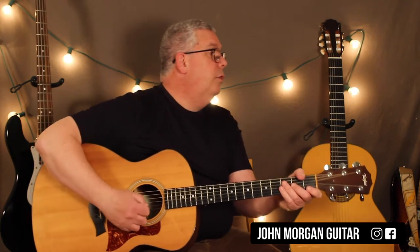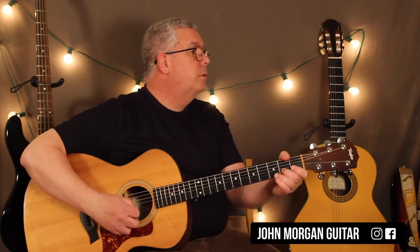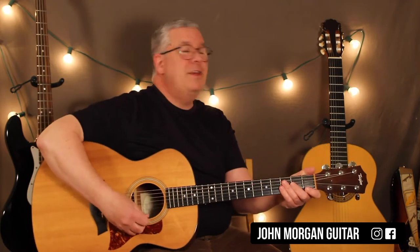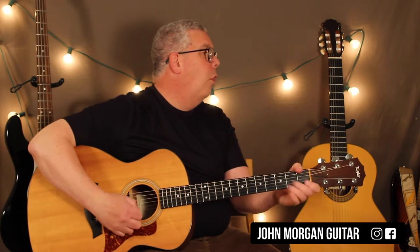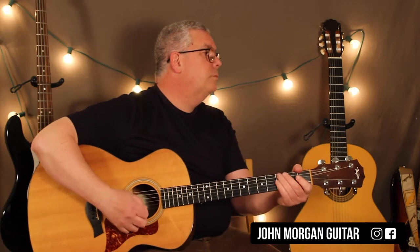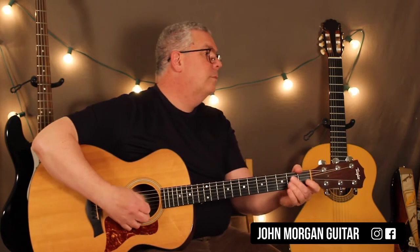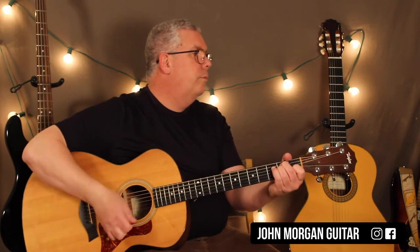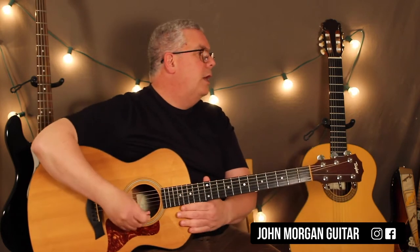You do the same thing twice — that's great. You're playing that lead part while your rhythm guy's strumming, and that was half of it, so he keeps going.